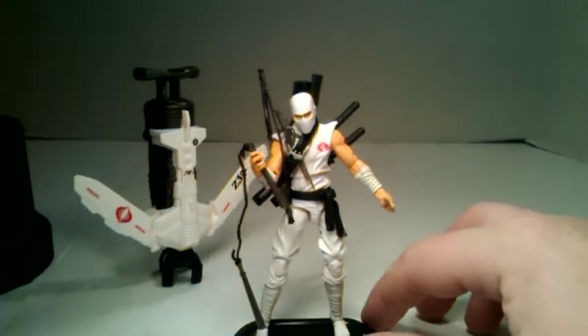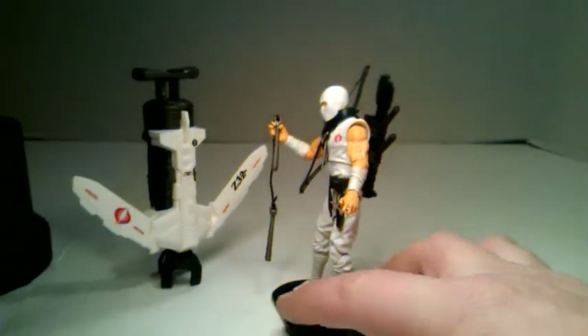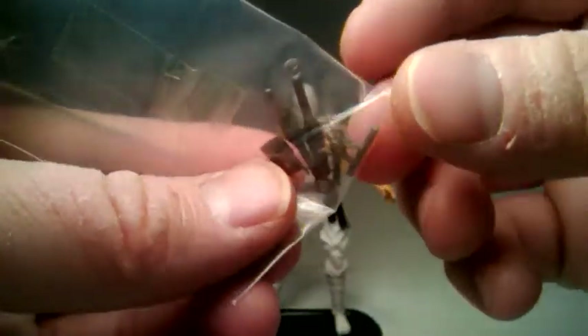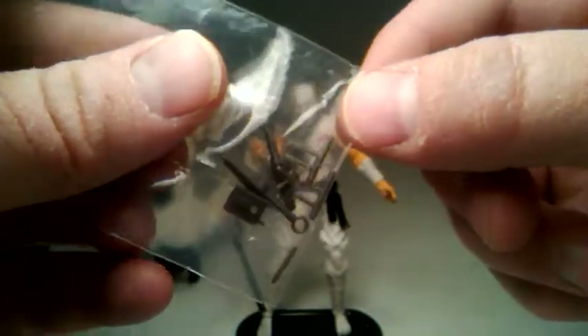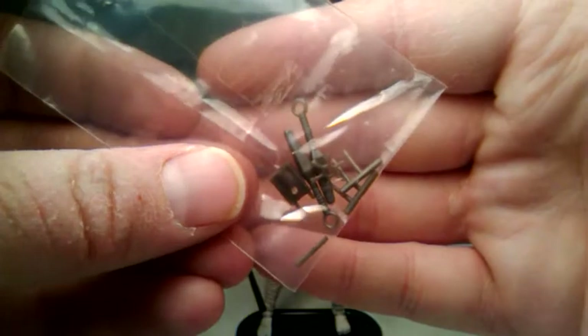He's got two katanas that he can pull out of the back of his pack. His pack is really cool — it's like an arrow pack, and he's got the two swords that sheath right in there. He also comes with all of these extra accessories. You've got a spike thing, a couple of straight things, and a bunch of spiked things — just random stuff.